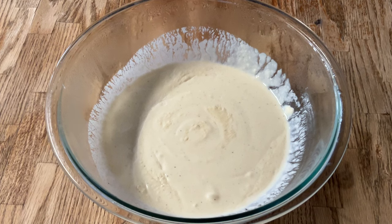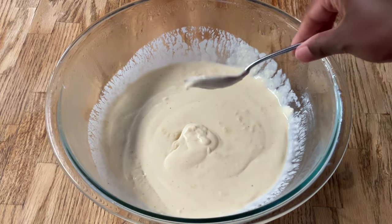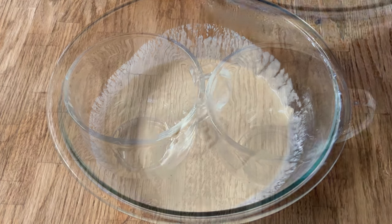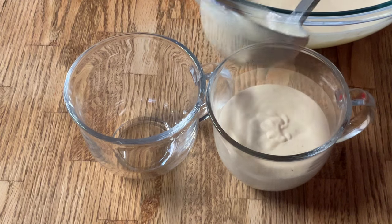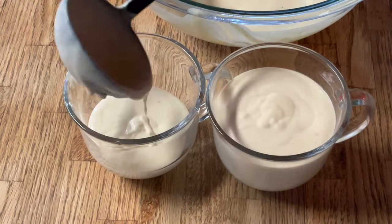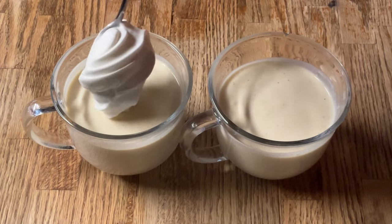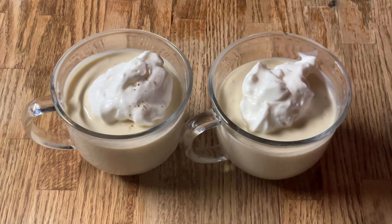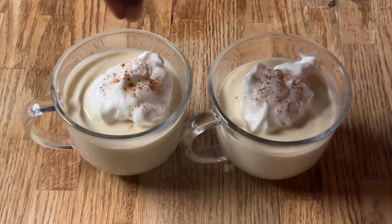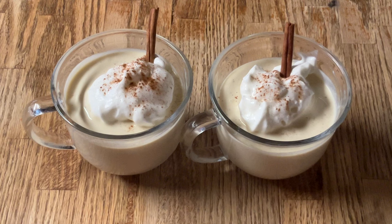Our eggnog is nice and chilled. Look how thick it is — perfect, that's what you're looking for! Now we're ready to pour it into our serving glass. We've got a couple more things to add: a dollop of whipped cream — my homemade whipped cream, I'll post a link to that recipe down below — a sprinkling of ground cinnamon, and a cinnamon stick. Just like that, isn't that purdy? And there you have it, my friends — homemade eggnog!